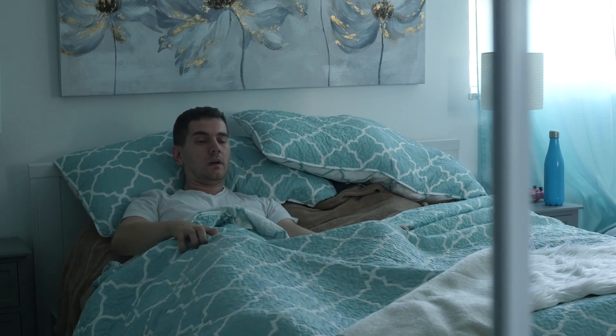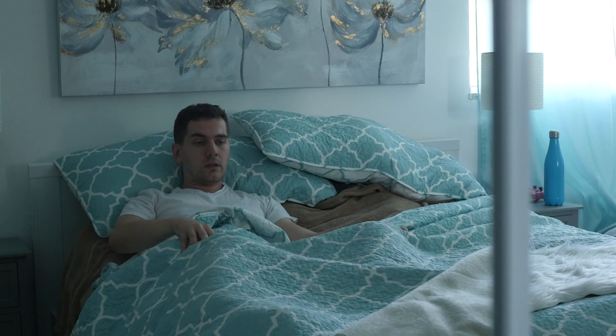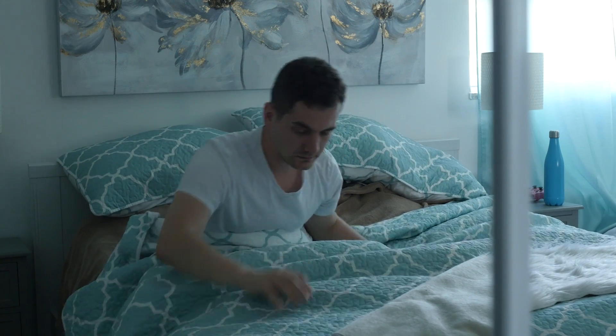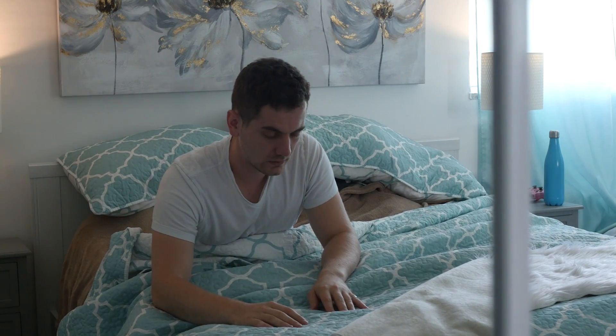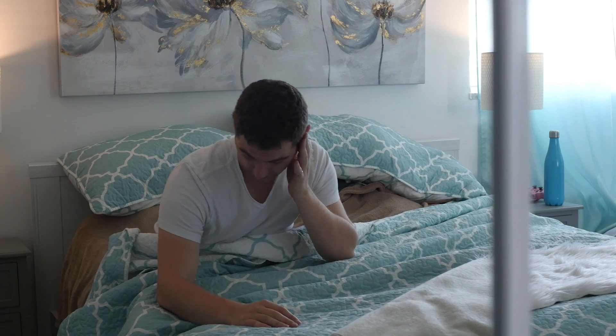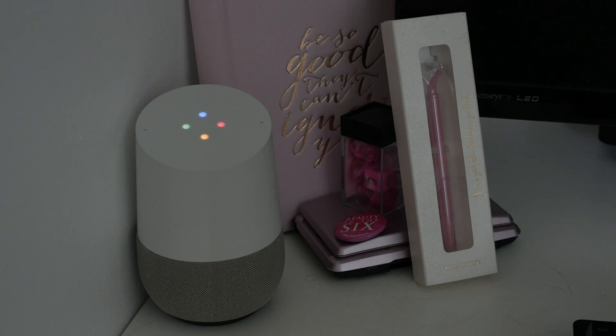Okay Google, stop. Okay Google, can you turn on lights? All right, turning on three lights. Okay Google, good morning. Hi Arkin, it is 12:39 p.m.